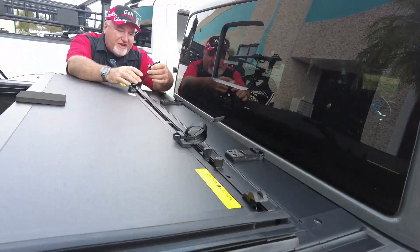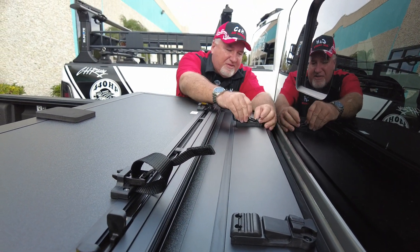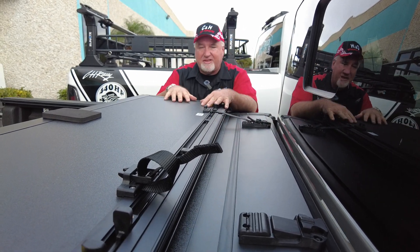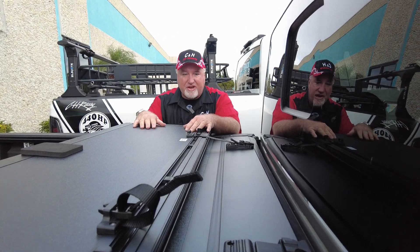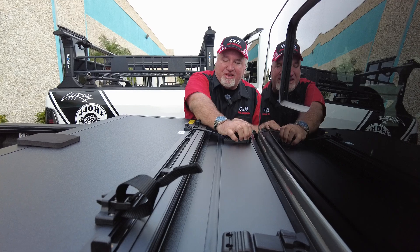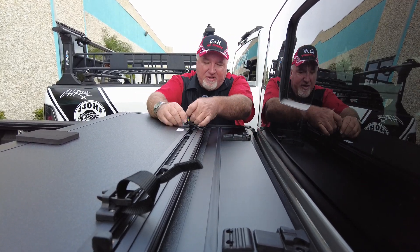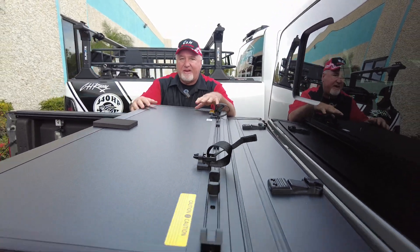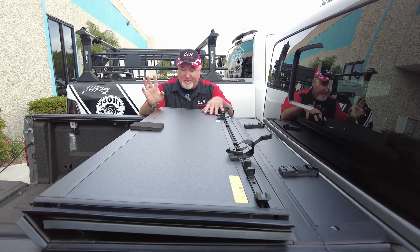You can drive with this partially open. Basically, you take this prop rod here, adjust it accordingly, stick it right into that slot, and just snug it up. A lot of people leave it open and then get on the highway, the wind catches it and closes it — that could damage the cover and will certainly scare you. So remember to always secure the prop rod. It's important, and it's nice that this cover has a dedicated spot for it.